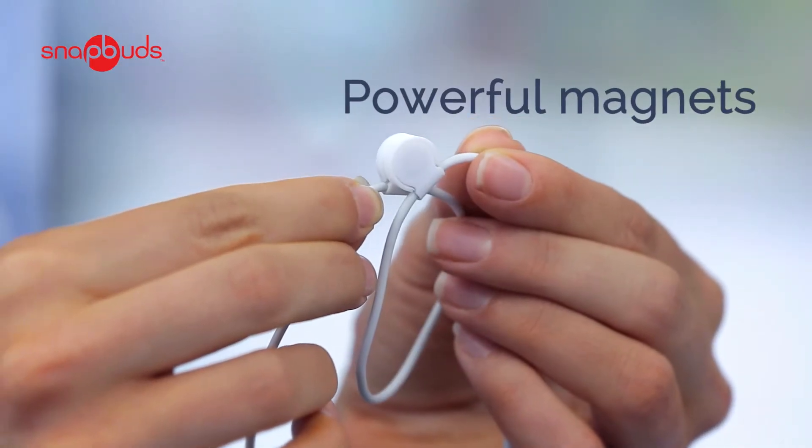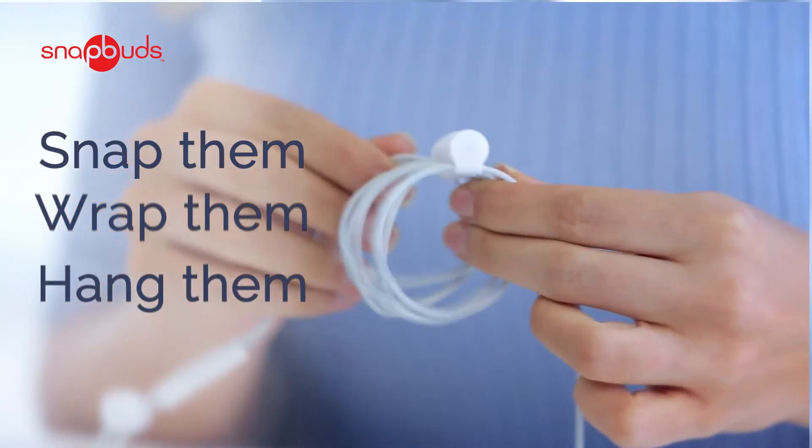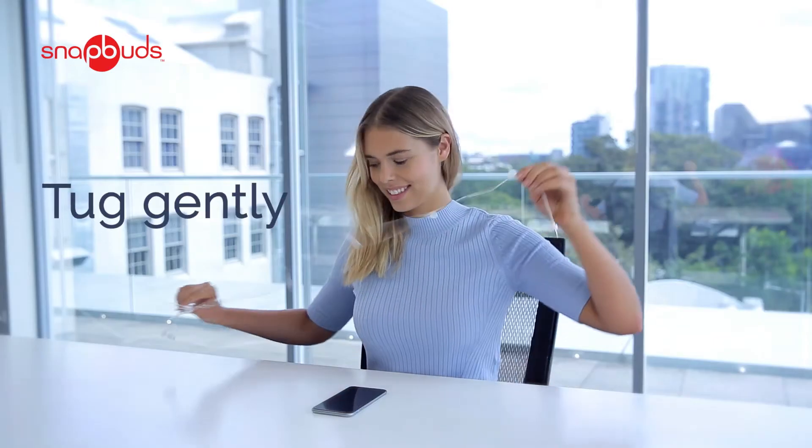SnapBuds use powerful magnets to prevent tangling. Just snap them once, wrap them or hang them, and tug gently to use your headphones again.